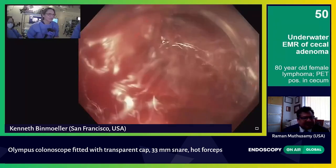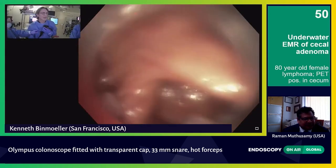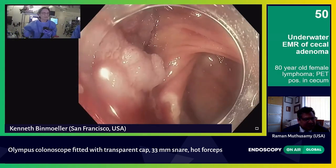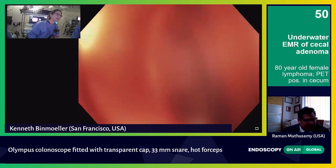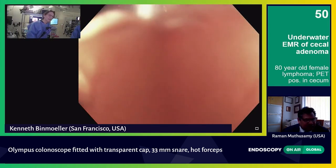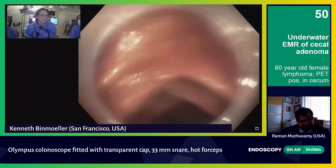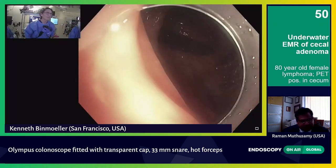I had already difficulty getting into the cecum because of looping, but fortunately we got in there. The last part of this is the closure — I always close these lesions. I just need to stop, get that blood vessel that's still oozing, and then take the biopsy forceps out. This big polyp's in my way, so I want to suck it into the cap and pull it down into the ascending colon and deposit it there. My assistant is giving pressure because of the looping.